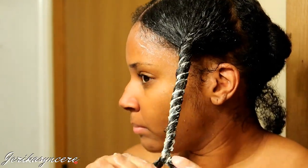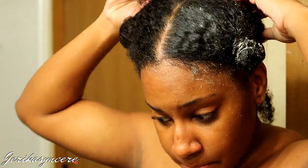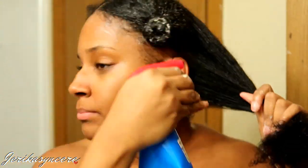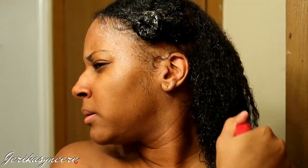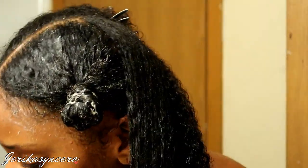So I'm using a denman brush to do this. I'll finger detangle first, and then use the denman brush starting from the ends first — because you don't want to just run the brush all the way through and break off your hair. As you can see, it's running through really smooth right now, and my curls are super defined. I love this stuff. So then you're gonna see me plait it and do what I just explained.